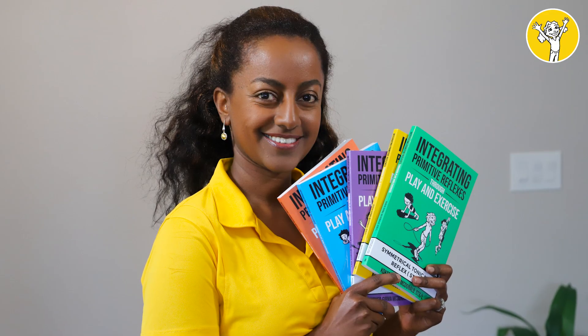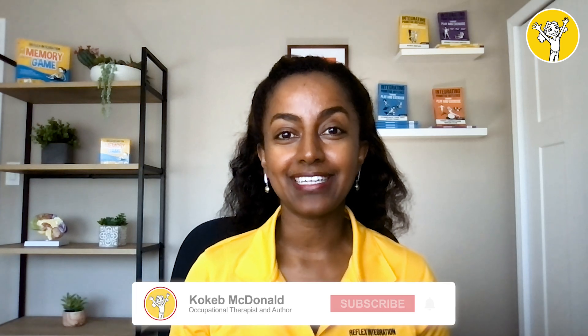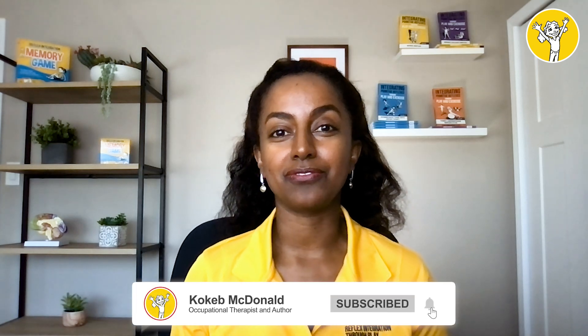Hello everyone, this is Koka McDonald. I'm an occupational therapist and the author of the Reflex Integration Through Play book series. We have about five books out and more to come, so make sure you stay in our community and subscribe so you find out when the next book is coming up soon.